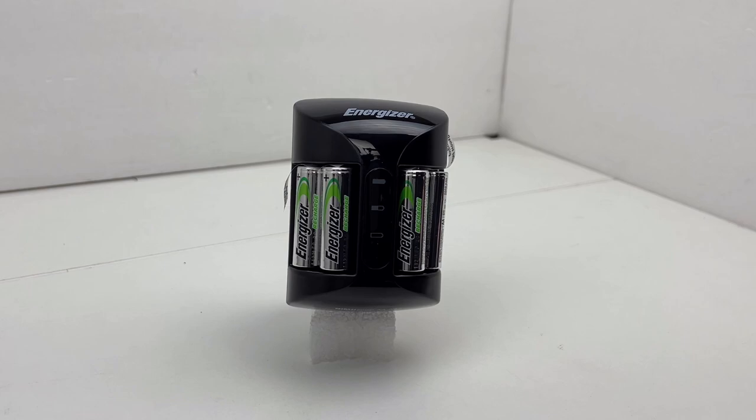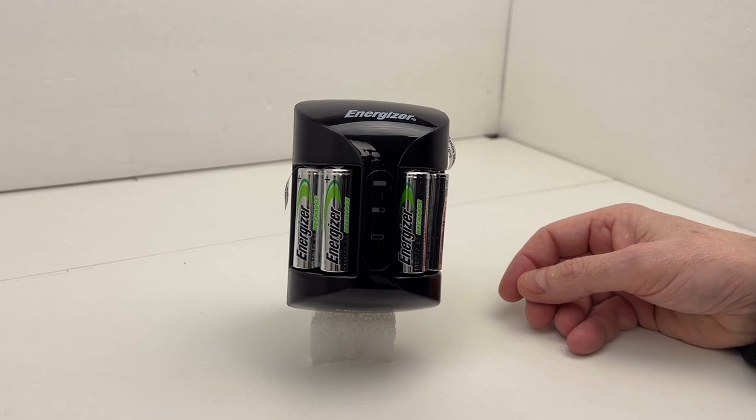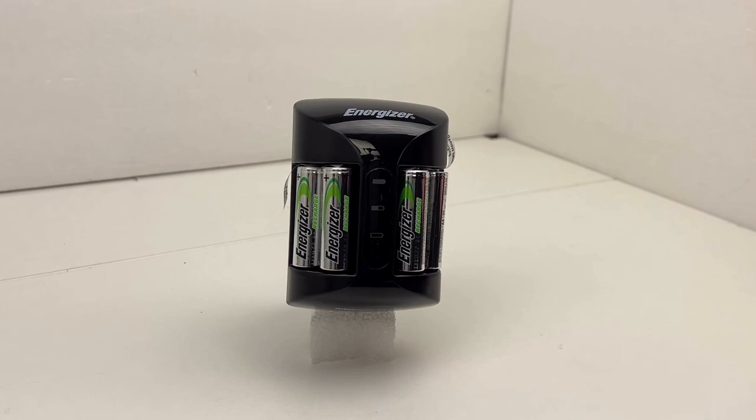The charging indicator lights: red indicates 0 to 49% charged, amber equals 50 to 99% charged, green equals completely charged, and a red X equals a bad battery. For sound indications: a single beep means charging started, two beeps continued means charging is complete, and a continuous beep means bad battery.